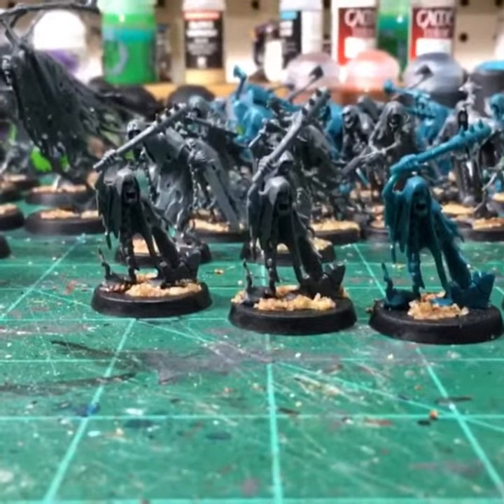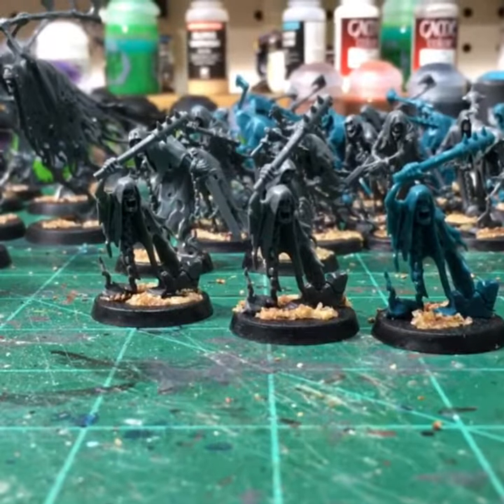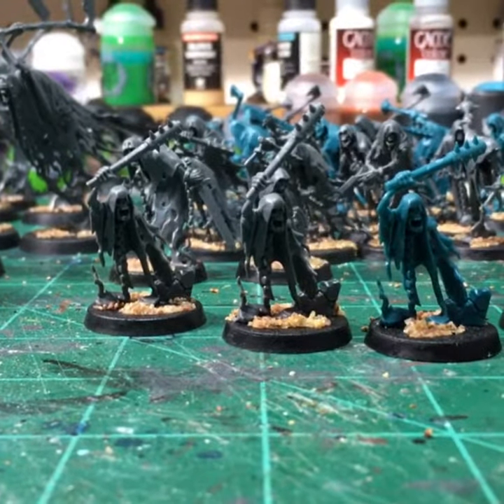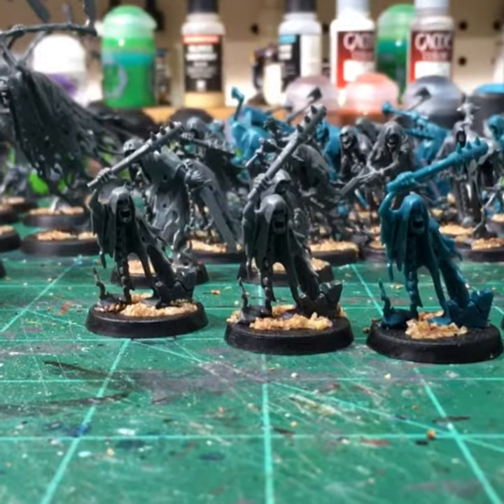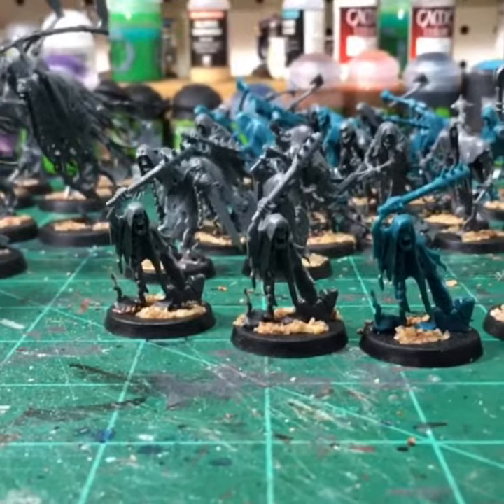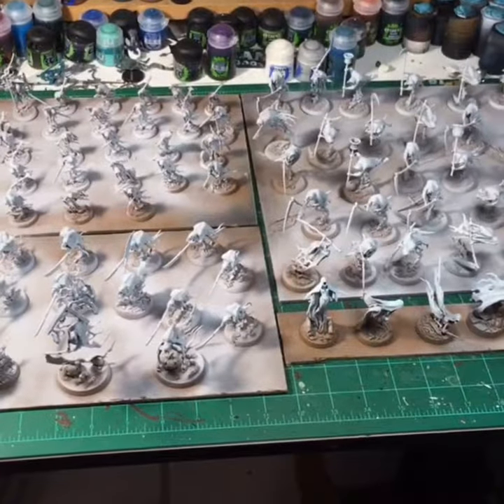One thing I want to point out with the Nighthaunt: these guys right here — all three of them broke their arms. They're just so flimsy. I'm not the most gentle person with my minis, but yeah, all three of these broke. Watch out for it.